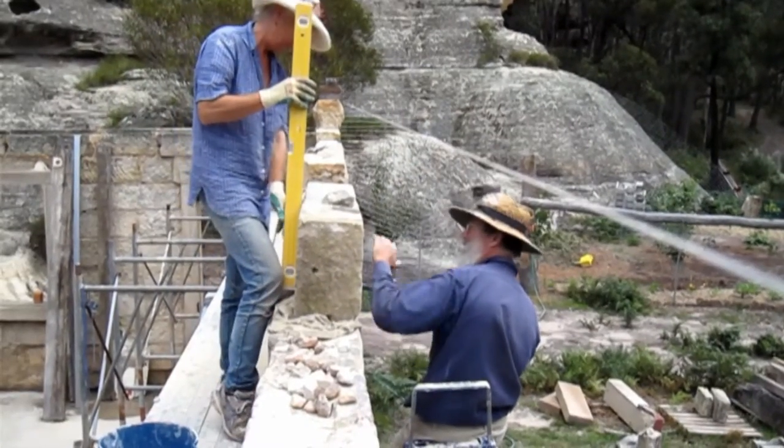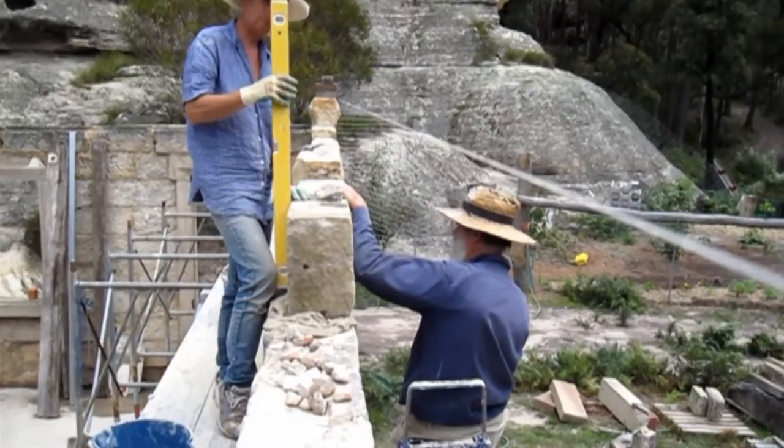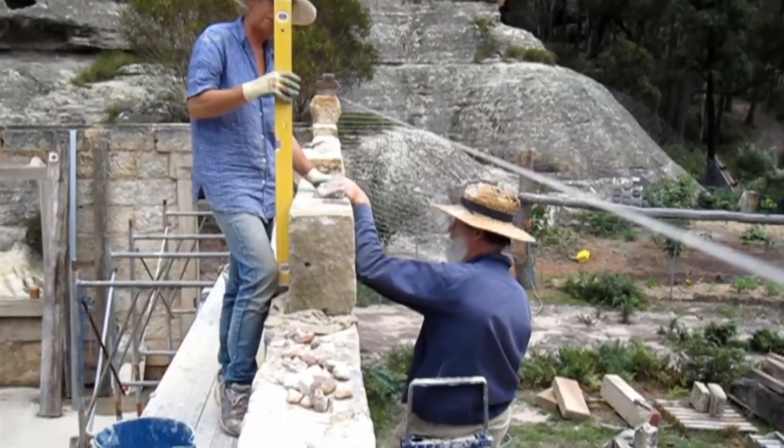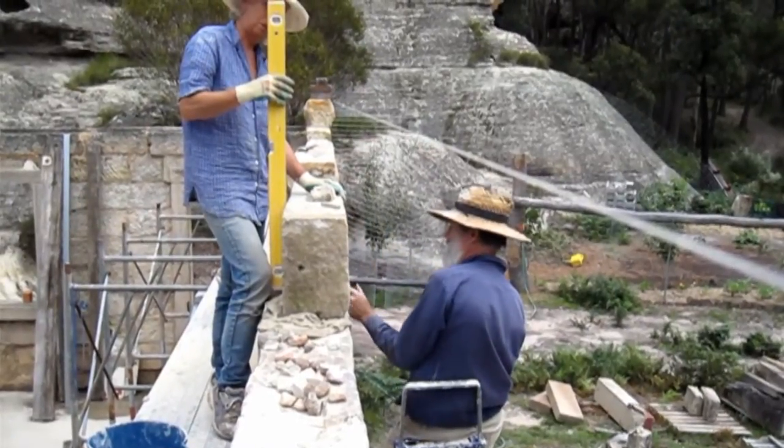Look at those. Are you ready? Not too far. Back there. Yep. A little bit more, maybe.